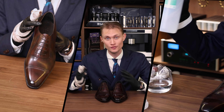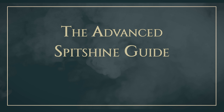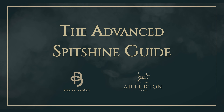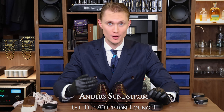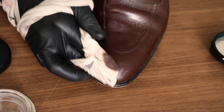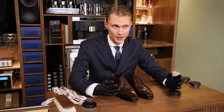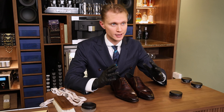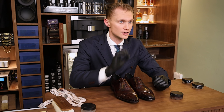So what separates the master from the beginner? One common misconception about a spitshine is that you just jab a bunch of layers of wax on top of the shoe and then just brush it off. That's certainly not the case. What you do is add thin layers on top of each other, just like a house, and then finish off with a meticulous finishing process.